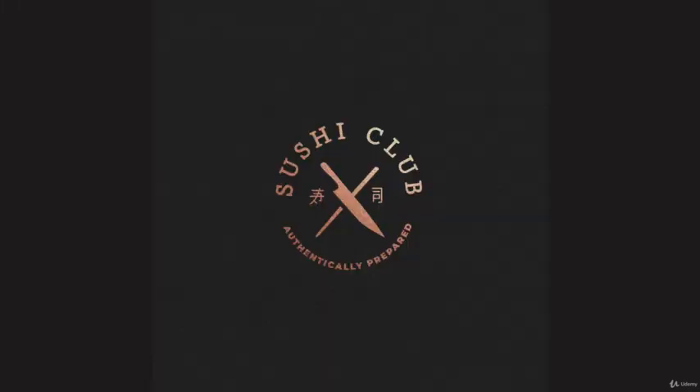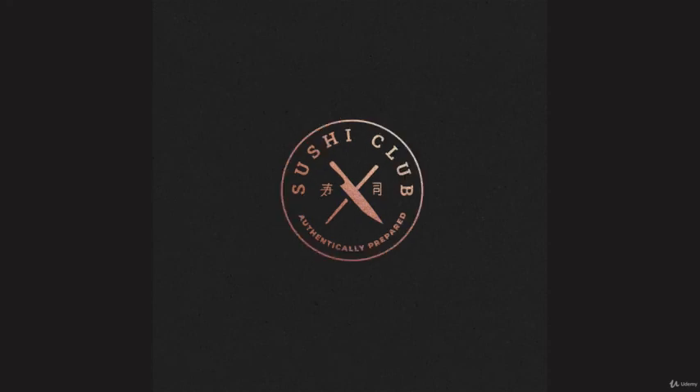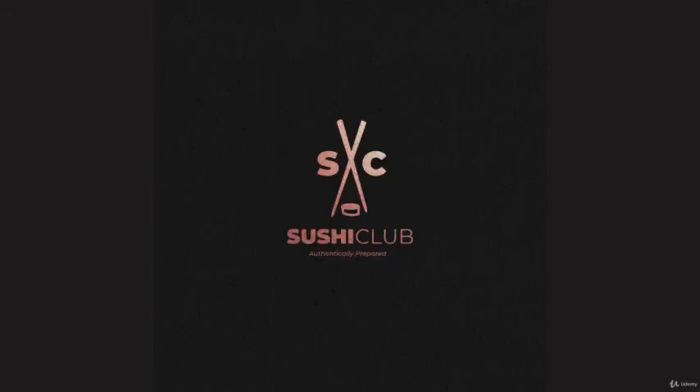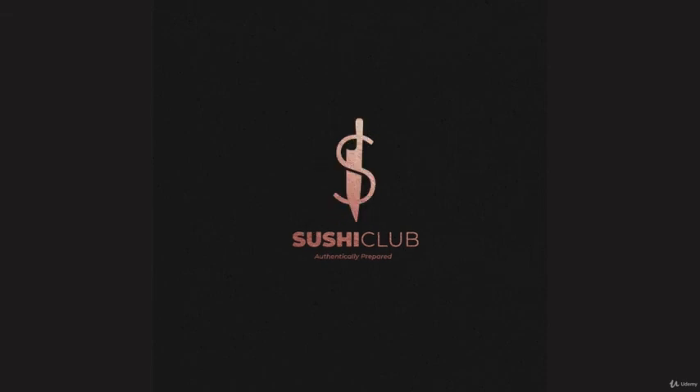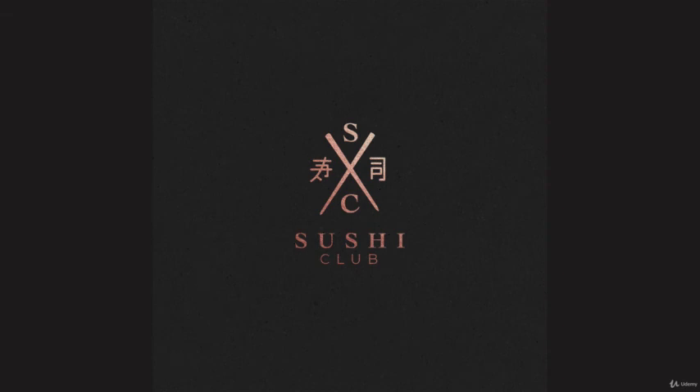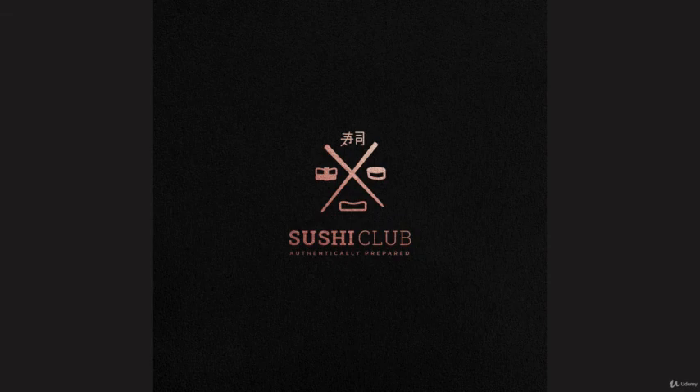I'm going to use this one and present it to the client. At this point when talking to the client, it's about the overall concept — clearly communicate that this isn't super final and we'll perfect whichever concept they choose later. We're just getting an idea if they like the general shape, elements, and typography. As a bonus, a lot of people have seen my copper-gold colored mock-ups on social media, and I want to show how I went about creating those.